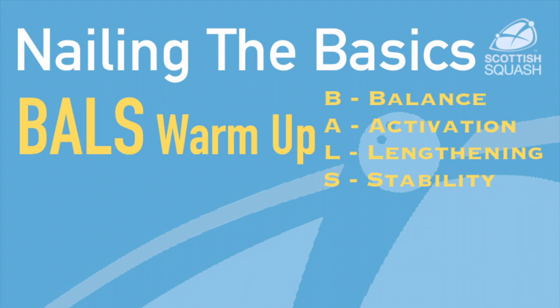Hi, I'm Katrina Gibbon and I'm the Sports Scientist here at Scottish Squash. This video is an introduction to the BALLS Warm-up that we use here at the National Squash Centre. The BALLS Warm-up covers balance, activation, lengthening and stability, and all exercises should be done 10 reps at a time.